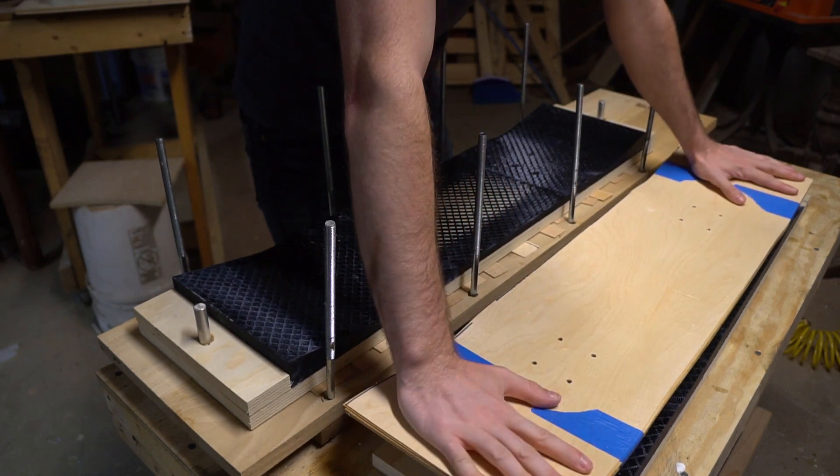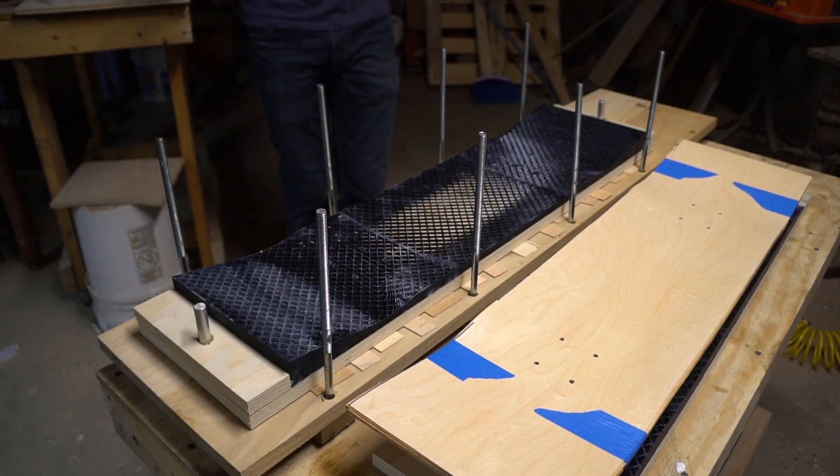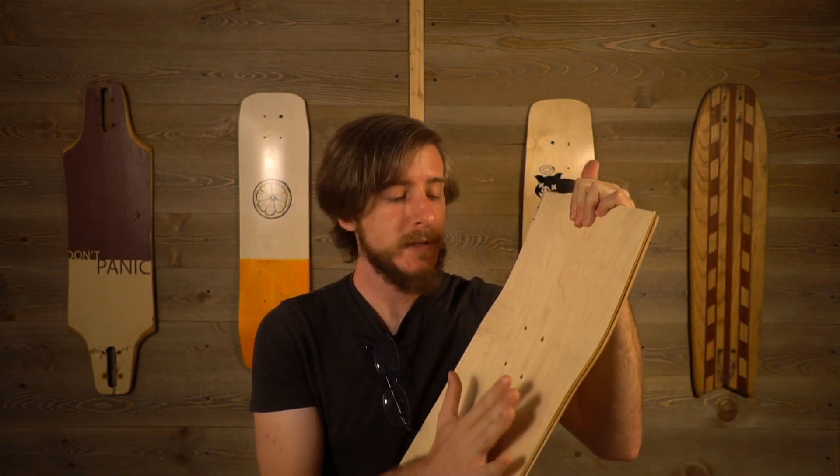This is the nicest deck I've ever pressed. Holy crap, it's perfect. I think you guys can tell I'm excited about this one. It looks really good to the eye, but when I ran my hand over the deck, I could feel that every detail I had designed into the mold was reflected in the shape of the deck. I've never had a result this precise, and for someone who's been making boards for as long as I have, this is really, really exciting.